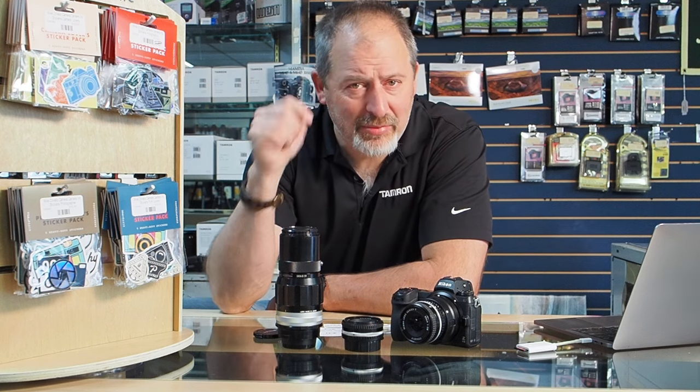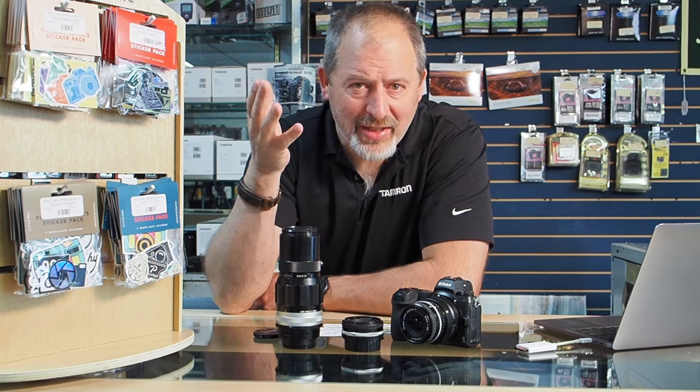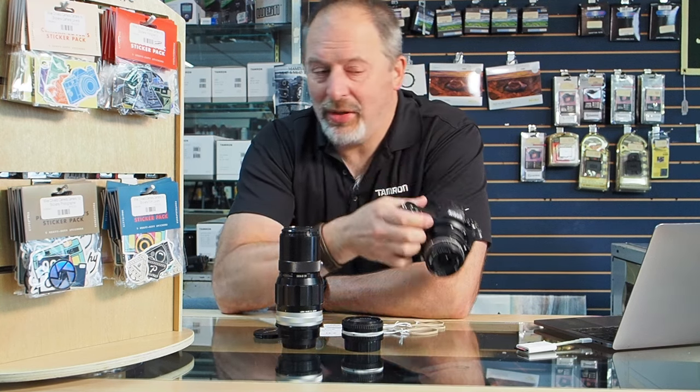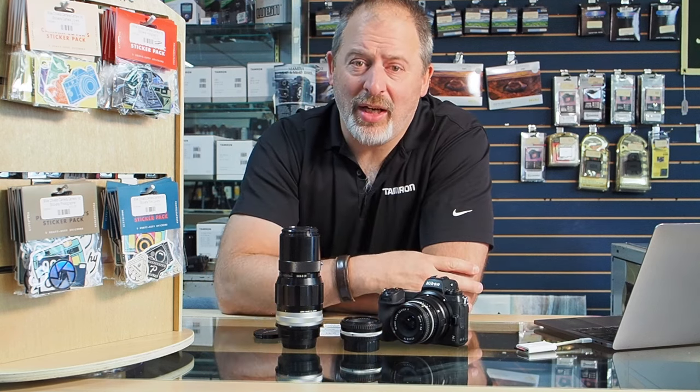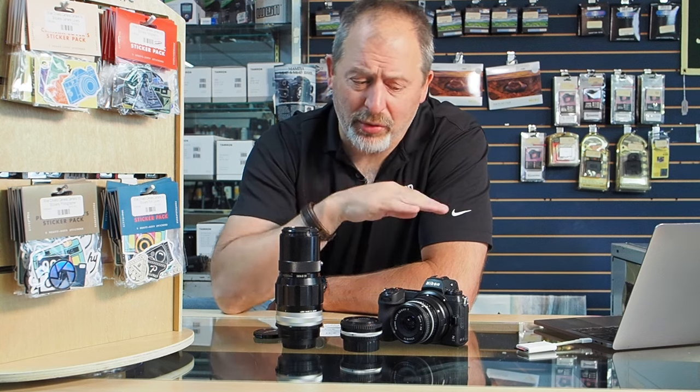Get in here and check out these manual focus lenses. You can use them on your old Nikon film SLR if you want, or use them on a more modern Nikon DSLR, or adapt them to a mirrorless camera — whether it's a Nikon Z6 II, a Sony, an Olympus, or a Canon mirrorless. It's really easy to adapt older manual focus lenses across brand lines with a Fotodiox adapter.